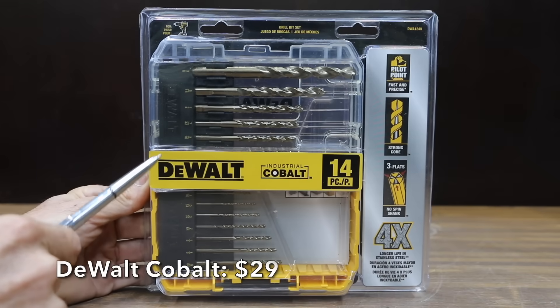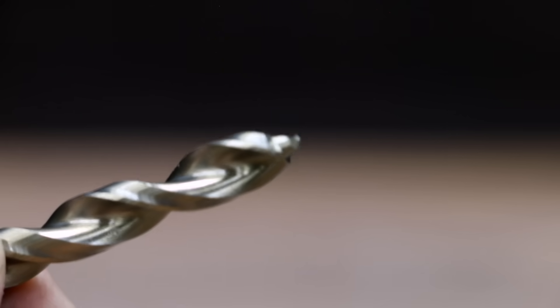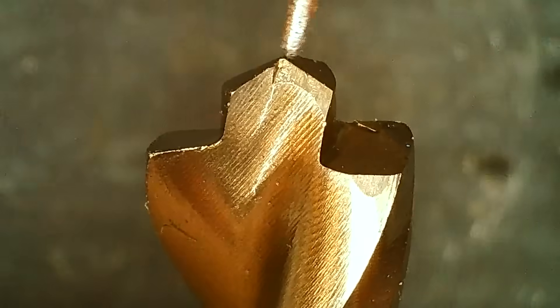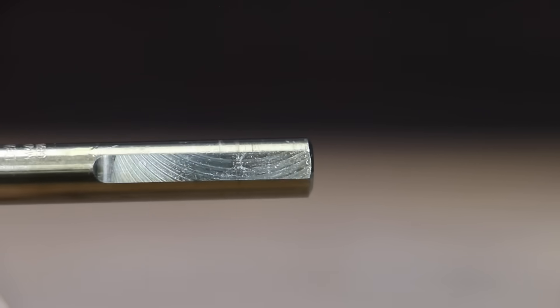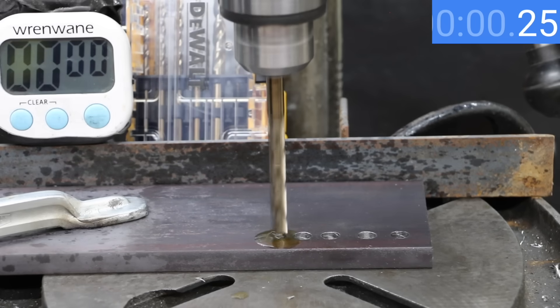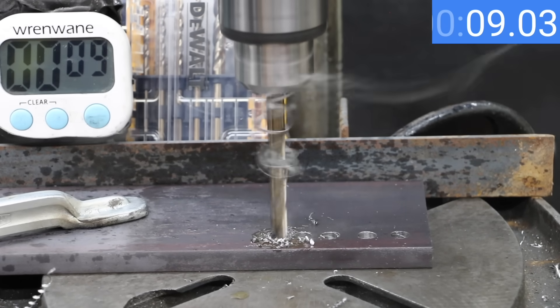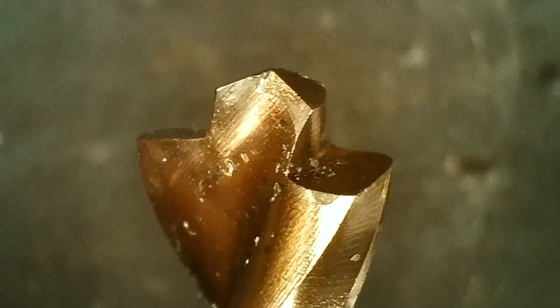At a price of $29, these DeWalt Cobalt bits cost more than twice as much as the high-speed steel bits. So the question is, are they twice as good? Unlike the previous brands, these DeWalt bits have a pilot point and claim to have four times the life in stainless steel. These DeWalt bits are made in China and Germany — the 3/8-inch bit being tested is made in Germany. The DeWalt pilot point made very quick work of the half-inch mild steel — 11.15 seconds is good enough to move into second place behind the DeWalt high-speed steel bit, with no visible damage.